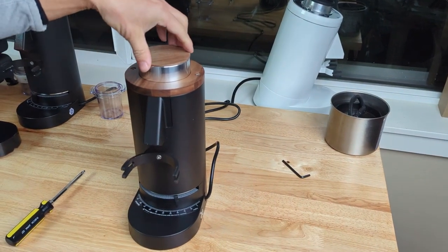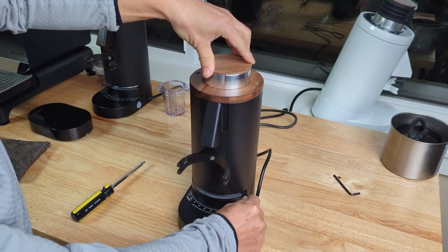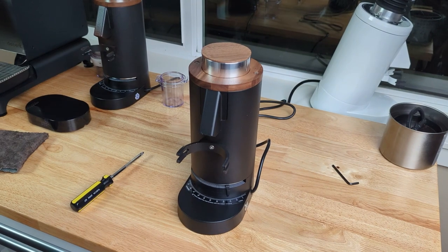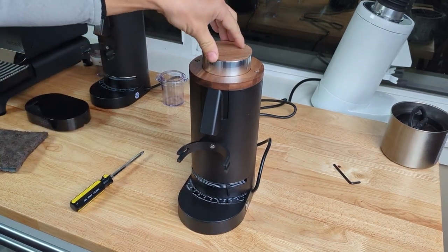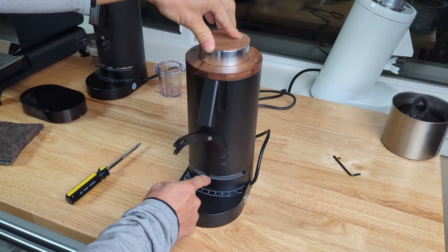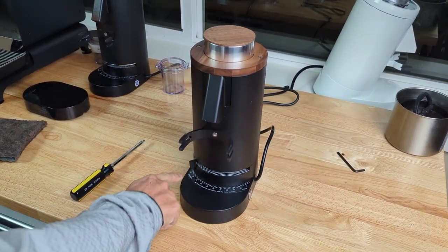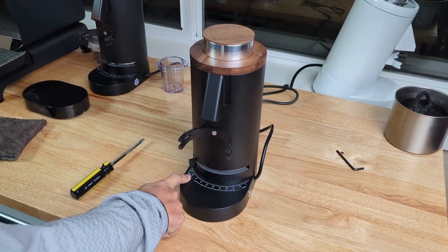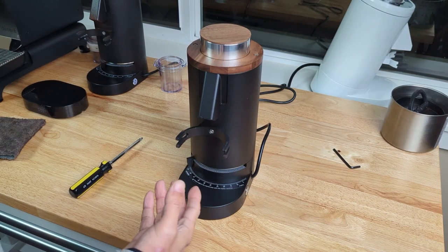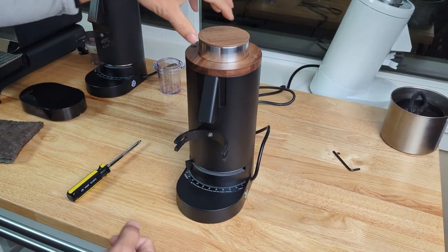In this video we are going to talk about adjusting the zero point for the DF64P. Sometimes when you adjust all the way to the coarse setting and find out it's not coarse enough — it's still too fine — this video will show you how to fix that.